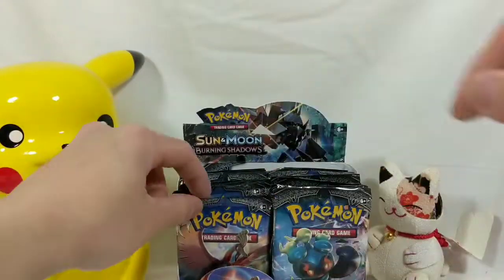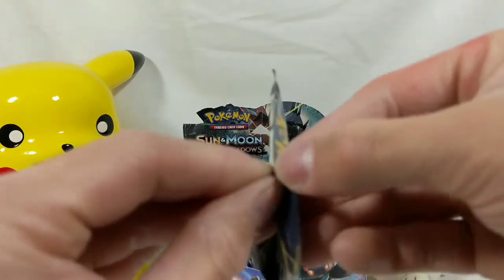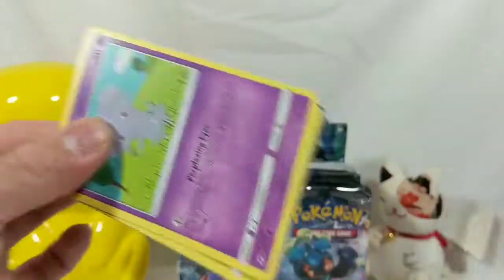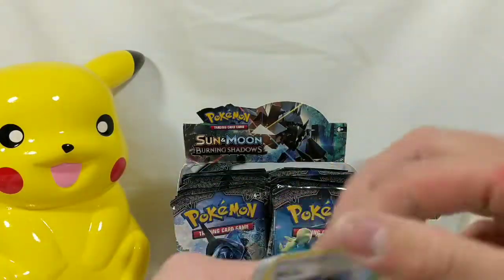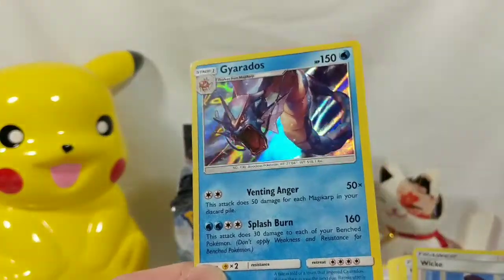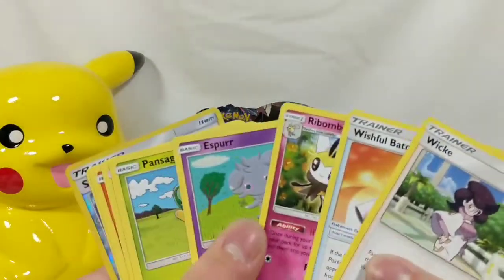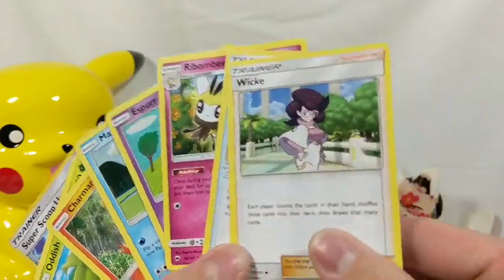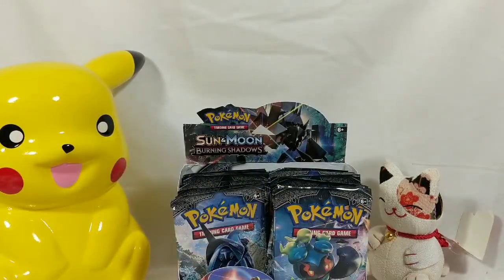This is a suspicious pack. Look how low it was compared to the rest — I am sketched out. There's like this little tiny space in between here that you can just peel away. We got Espurr. There's the code card. Gyarados is our holo! The cards are really sticky together, but we got a Gyarados holo — that's cool. We also have the reverse. Here's everything else: Marill, Charmander, Pansage, Super Scoop Up, Oddish. And here is our energy card.